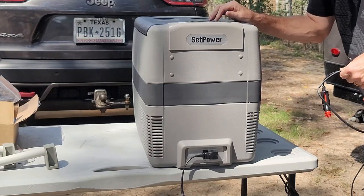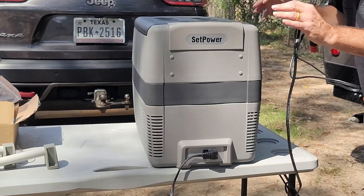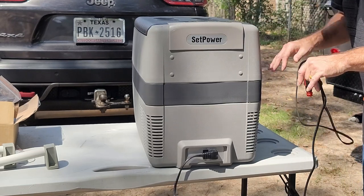You need to let these set for four hours after you receive them before putting the power to them. It lets all the juices flow and get back where they're supposed to be.